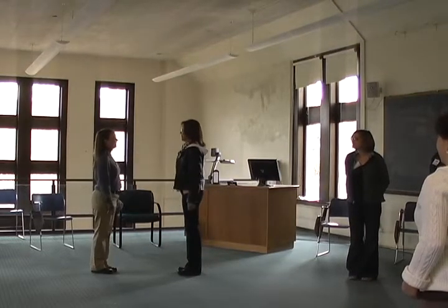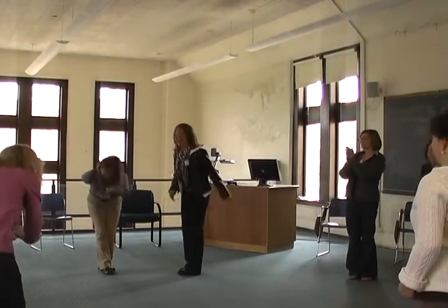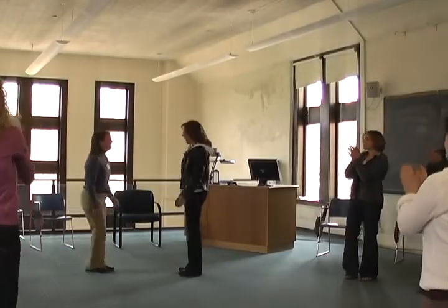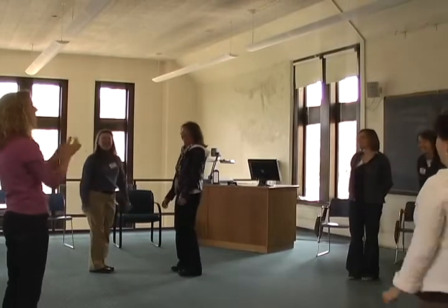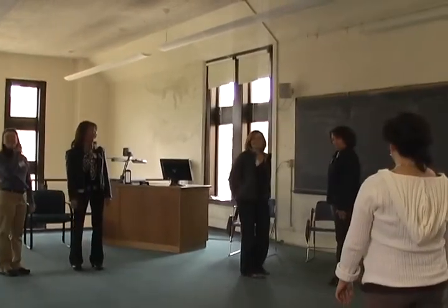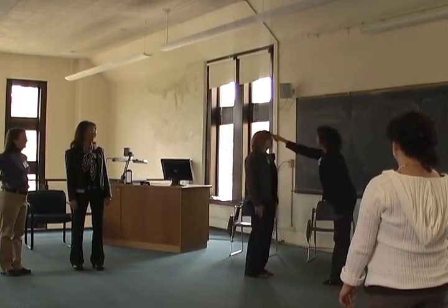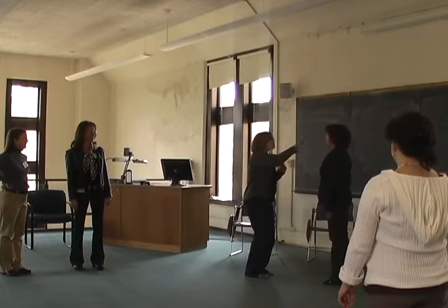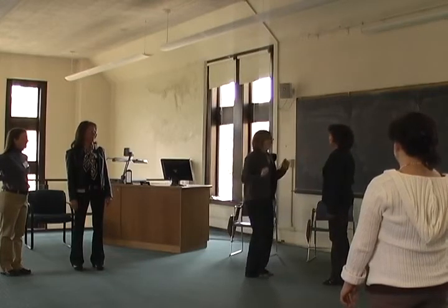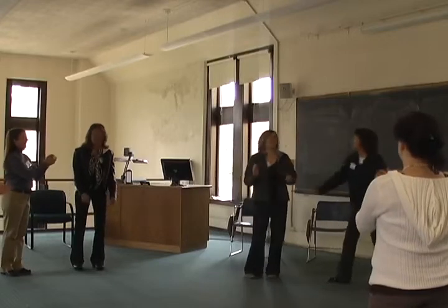Two. Oh. Let's see team two. Same thing — when you make a mistake, turn and bow first. All right. Three. Let's do it. All right.